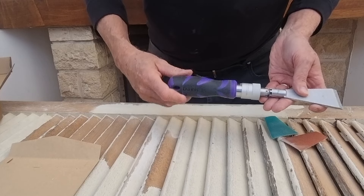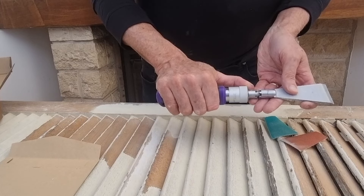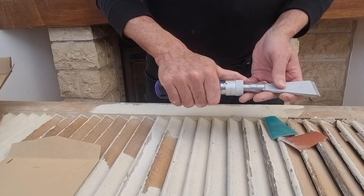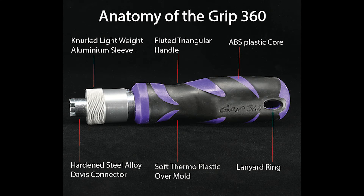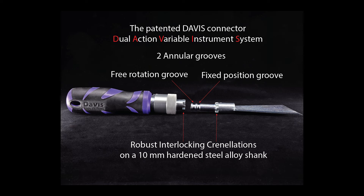by just pulling the sleeve back and choosing the desired position. Our patented Davis quick connector is precision engineered to allow you to seamlessly switch between the two.